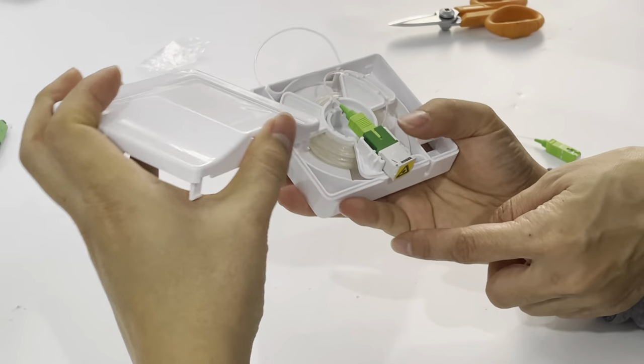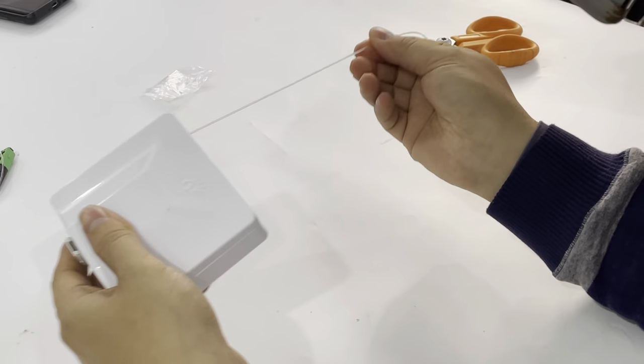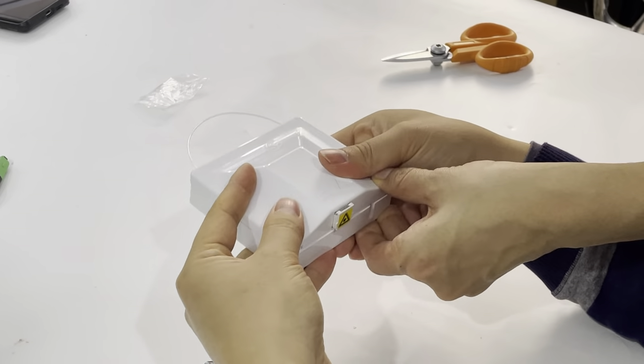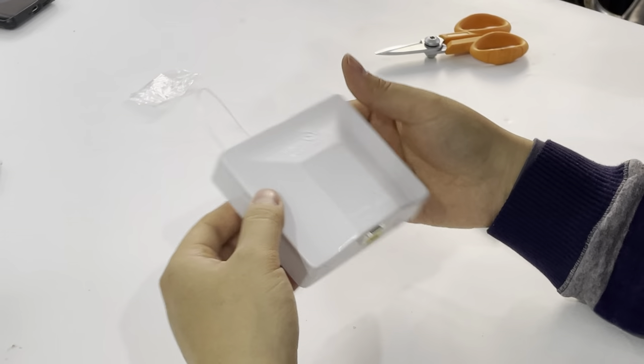It's installed in the up position. Then it's locked. When you cover the box, the cable is locked.